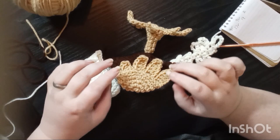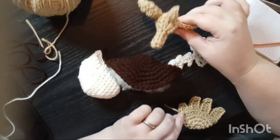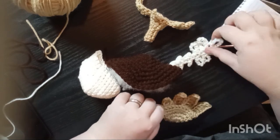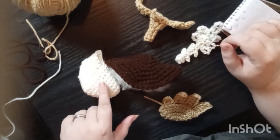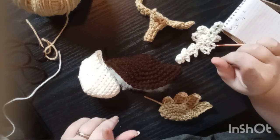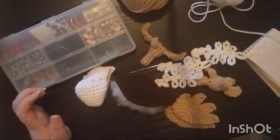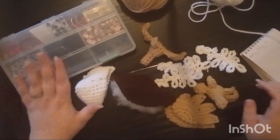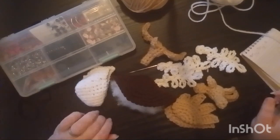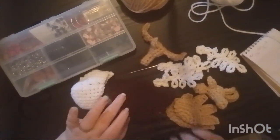I'm going to make another one of this piece, another one of this, and probably a couple more of these, and find some eyes. I'll go do that and then be right back. We're back with all the extra pieces and some eyes. It is the next day, but I think we can get this done pretty quickly.